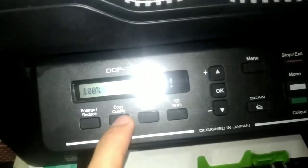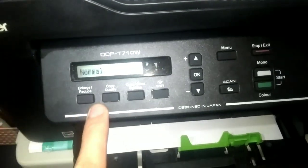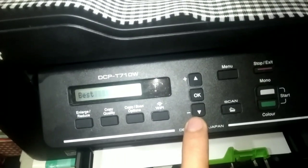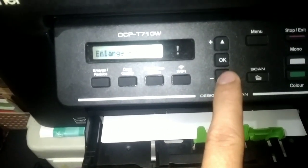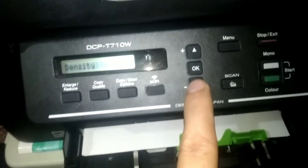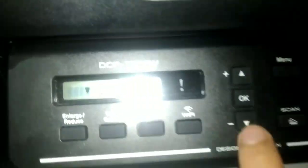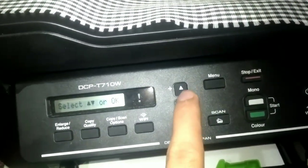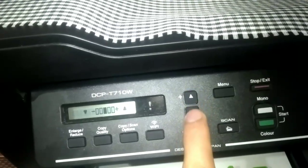Next is copy quality — you use this to adjust and get the most perfect setting. If normal is selected, it's normal quality; if best is selected, your photocopy looks better. For density — the thickness of the ink — press OK and use the arrow down and arrow up to adjust. If you want thicker ink, press arrow up; if you want thinner, press arrow down; for medium, keep it in the middle.